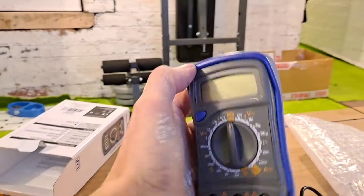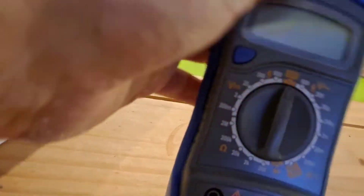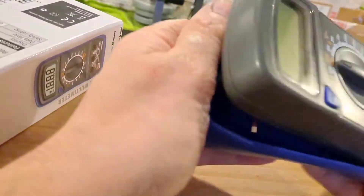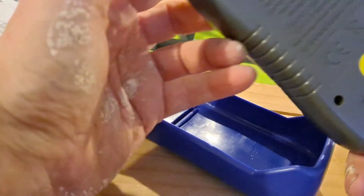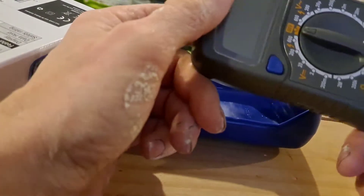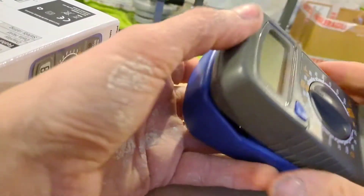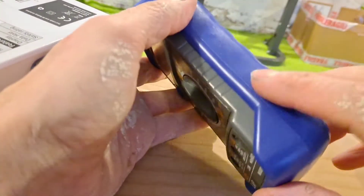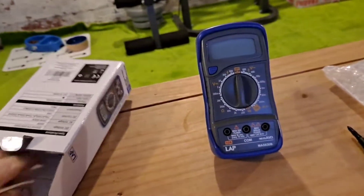Not too sure how you get to the batteries — the rubber casing does actually come off. There you go, the actual multimeter pops out of the rubber casing. There are three screws in the back so you can get inside, change the battery if needed, and pop it back in its casing. I quite like that rubber casing — it's a good idea. The stand makes it a lot easier so you can free your hands up when using it.